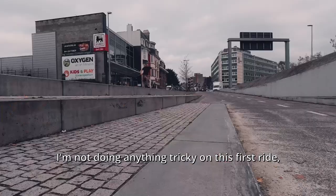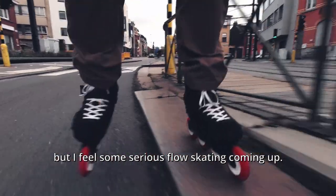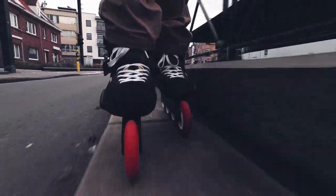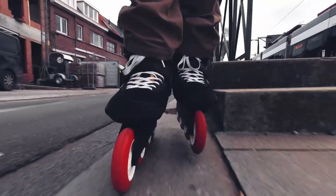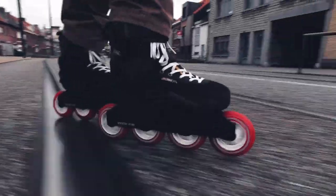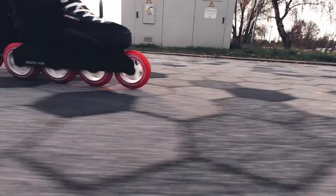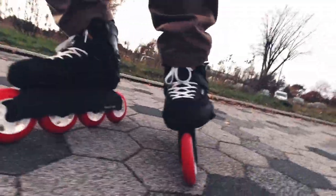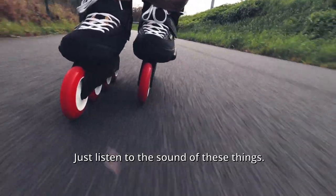I'm not doing anything tricky on this first ride, but I feel some serious flow skating coming up. Just listen to the sound of these things.